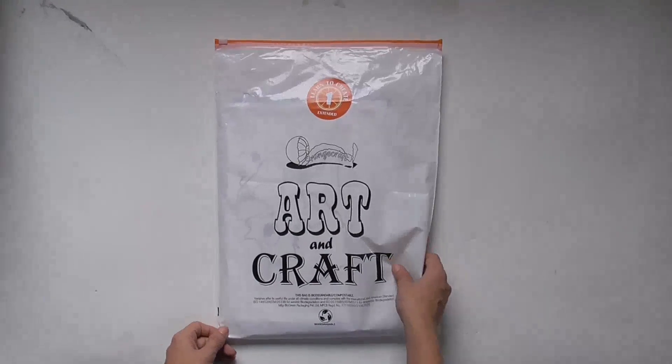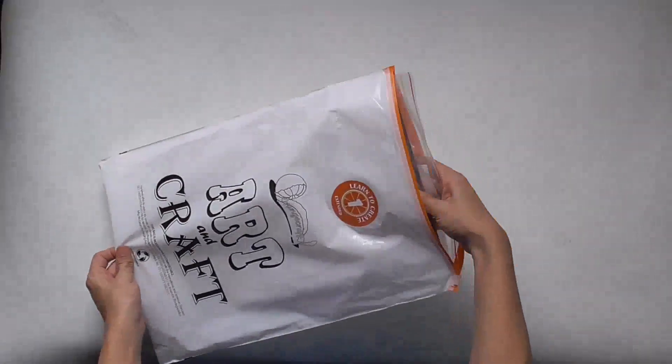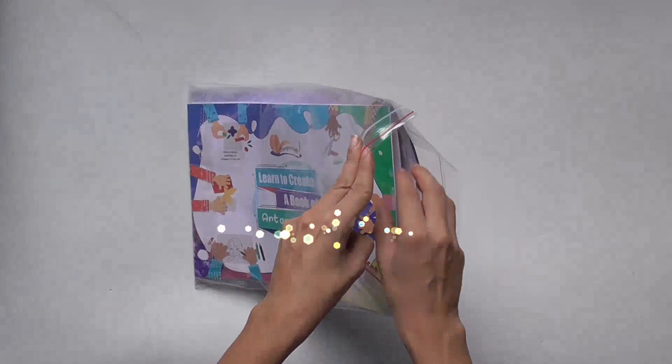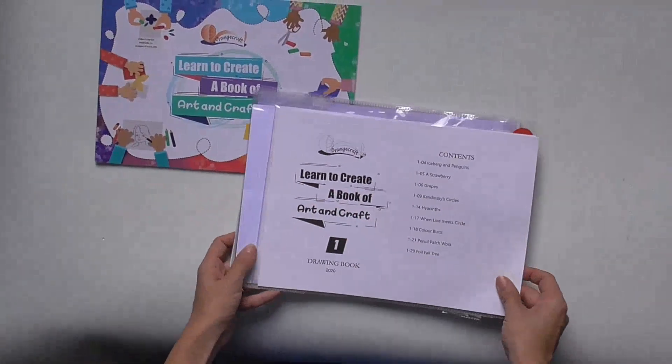Welcome to Orange Crafts. Learn to create — a range of multi-activity kits which pack in a load of fun and learning. All kits are neatly packed and contain a book, a drawing book, and craft materials.